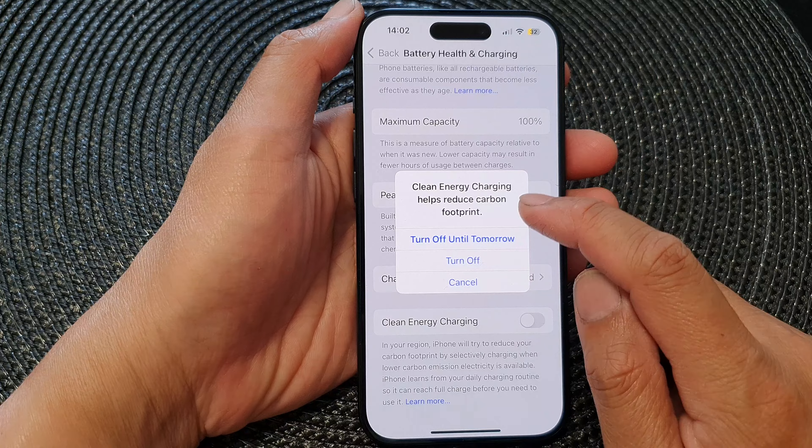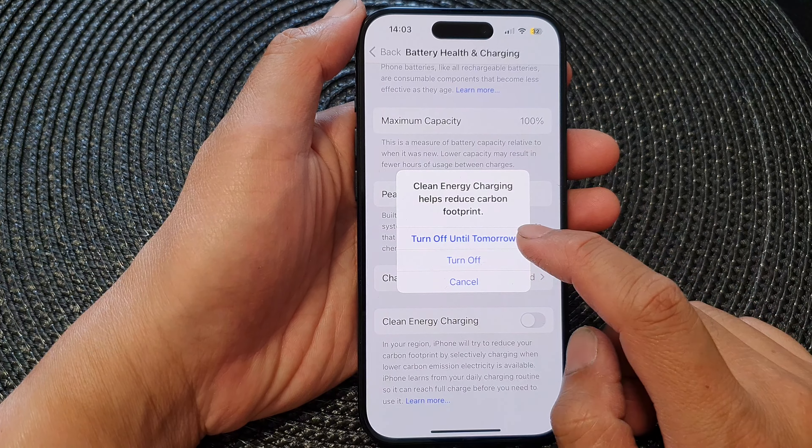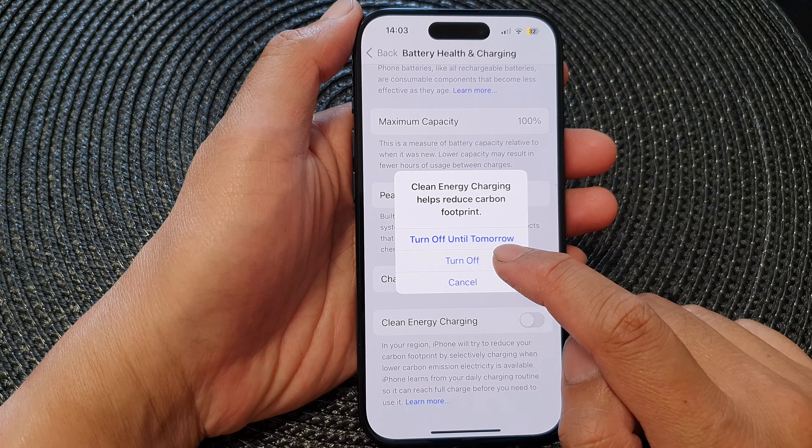Clean energy charging helps reduce your carbon footprint. You can tap on Turn Off Until Tomorrow, or simply tap on Turn Off.